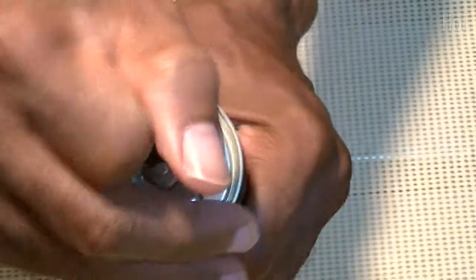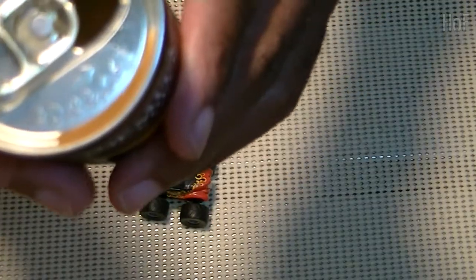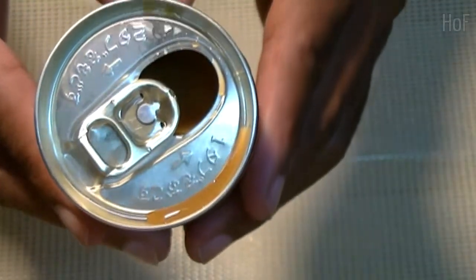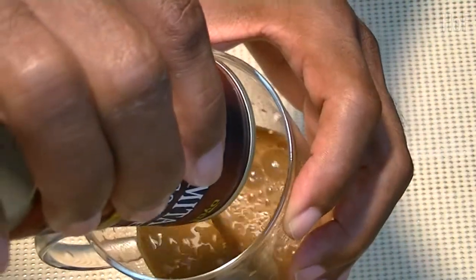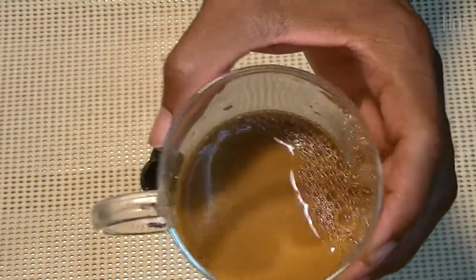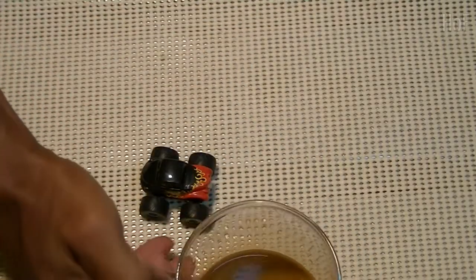Oops. Don't interrupt. Now I'll take a swig. I like this coffee. And I don't think there's any caffeine inside of it. We'll take a look at it. It's a nice color. It's good. Very nice.